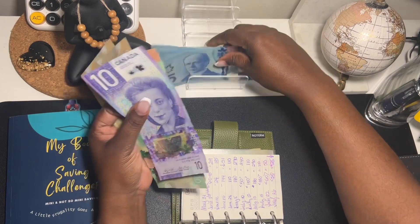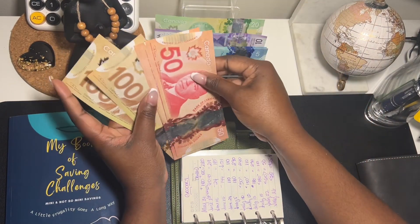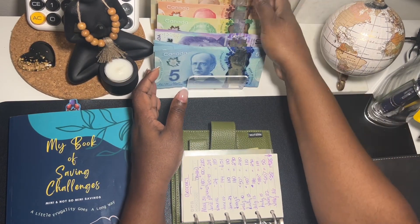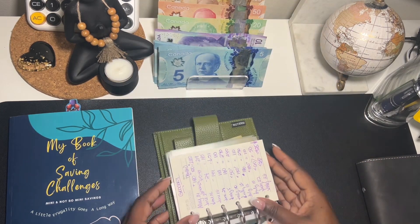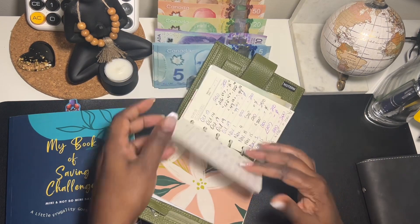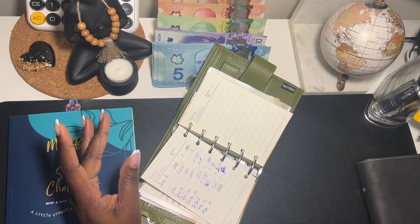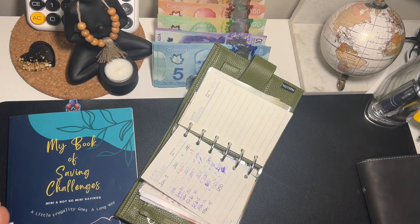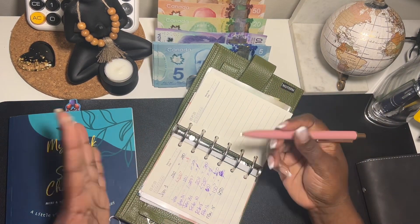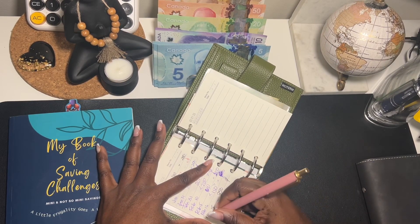Let's get our money situated. I'm rushing to get this done but I don't want to make any mistakes. I'll just grab my pen as I go. For groceries, I don't have any left — it's all spent, so I have zero left.